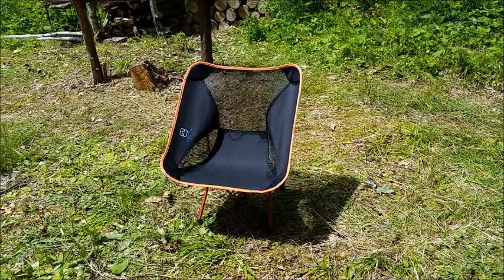Hey everybody, this is Dawn. Welcome back for another video. I just wanted to talk about another piece of gear that I have been testing and used all week while I was up here at camp.